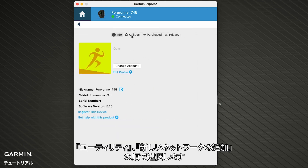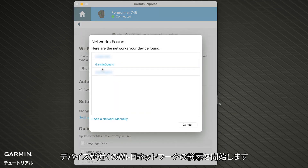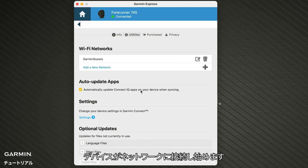Click the Utilities tab at the top and then click Find Networks. Your watch will now search for nearby Wi-Fi networks. Click the network you want to connect to and enter the password if needed. Your watch will then connect to the network.